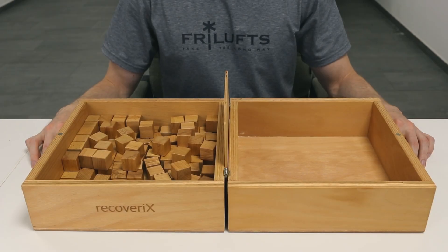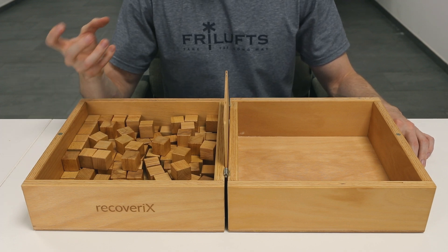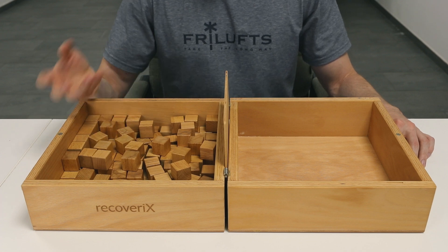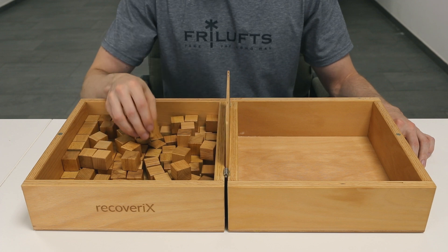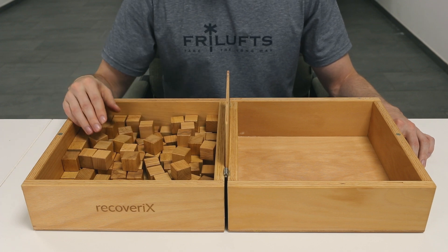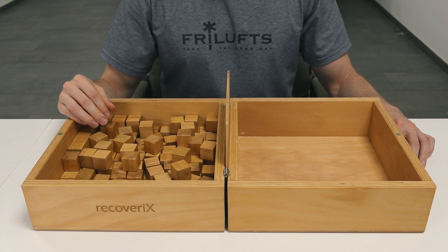Sometimes patients may not be able to perform the Box and Block Test unilaterally — meaning with just one hand — without any help from their healthy side. In these cases, the score is zero. We recommend always performing the standardized Box and Block Test even if the person is not able to complete it. Additionally, you may also perform a modified version of the test. Here are some examples of situations which would require a modification.